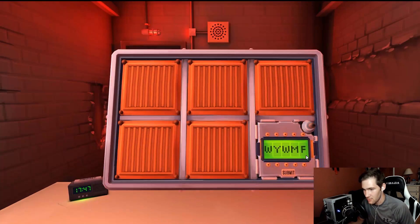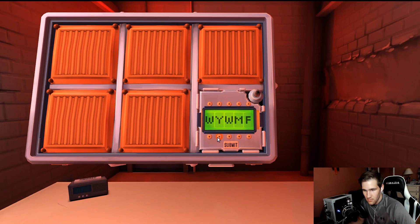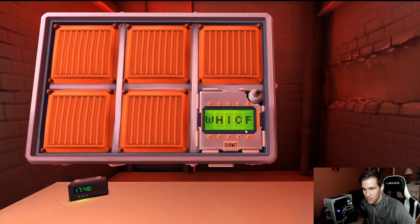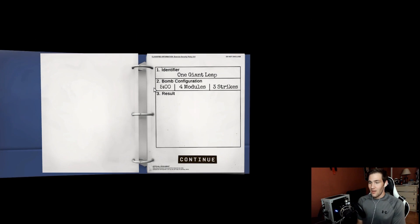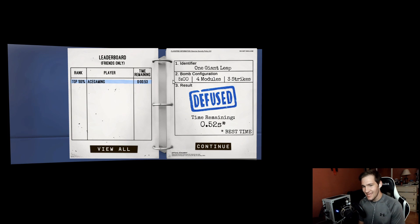Password module with 35 seconds left. First letters: W, O, E, X, R, Z. Second position: Q, H, N, J, S, Y. It looks like 'where' or 'which.' They guess 'which' — correct! They marvel at the prediction and note they pressed the button with only 0.52 seconds remaining.